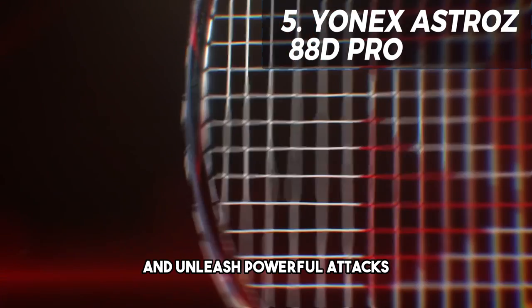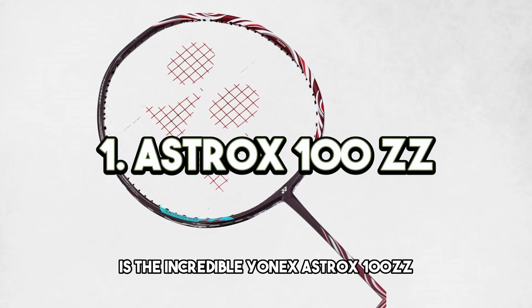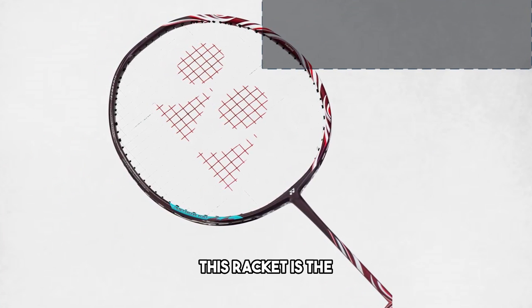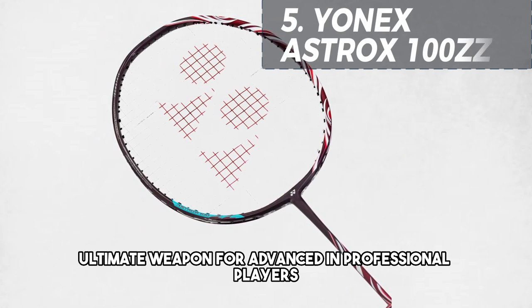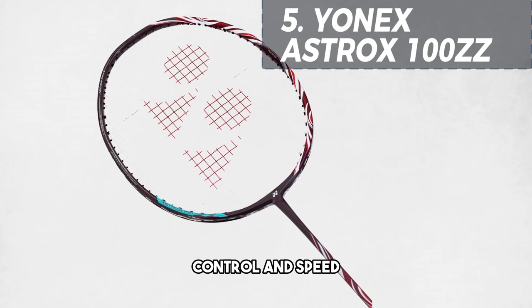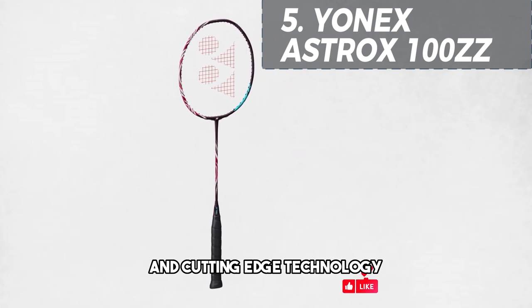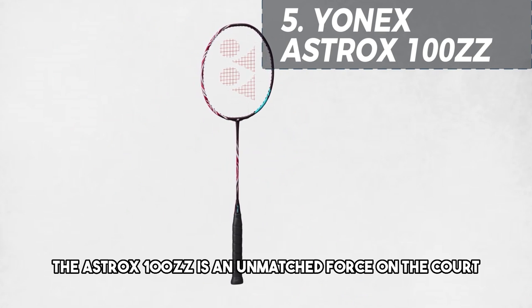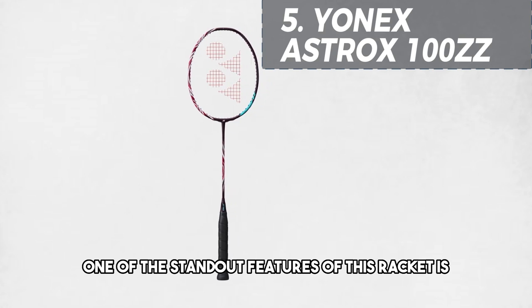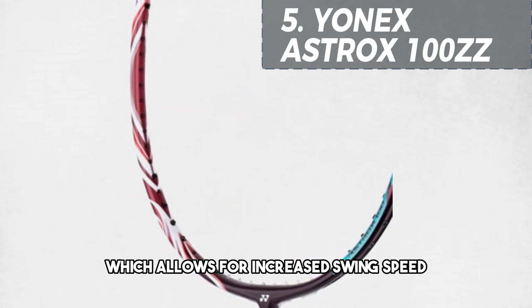The Astrox 88D Pro's unique frame design provides a larger sweet spot, making it more forgiving on off-center hits. This racket is an excellent choice for players looking to dominate from the backcourt and unleash powerful attacks. Taking the top spot on our list is the incredible Yonex Astrox 100ZZ — the ultimate weapon for advanced and professional players, offering a perfect blend of power, control, and speed. With its head heavy balance, extra stiff shaft, and cutting-edge technology, the Astrox 100ZZ is an unmatched force on the court. One of the standout features is the hyper slim shaft, which allows for increased swing speed and improved aerodynamics.